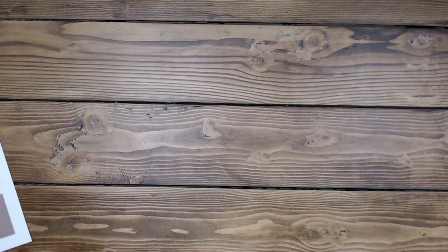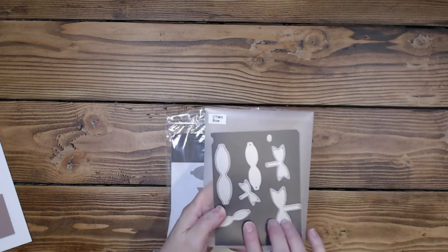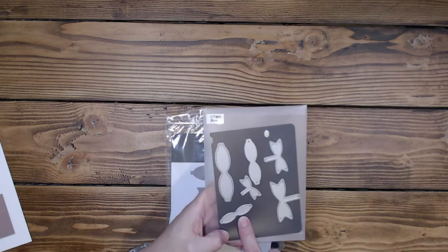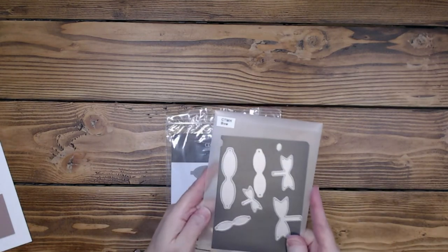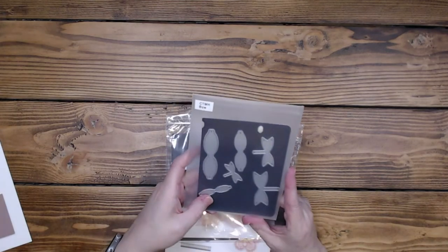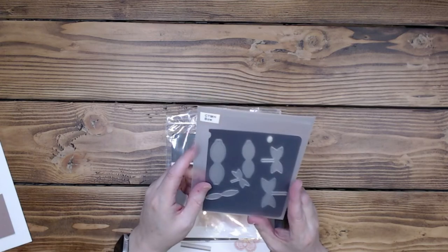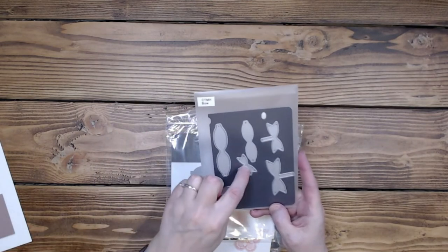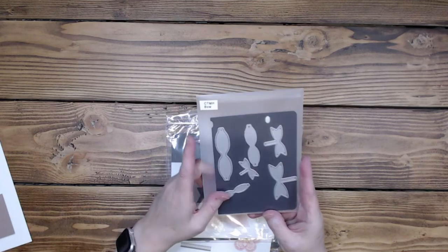The other thing I wanted to share was the products I used. So here we have the bows — I believe these are Close to My Heart. There's a tiny one with the little wings, the middle size, and then the larger size. This is a great set. I love the fact that this makes one bow — you cut this, you cut this, you've got a bow. I have the Stampin' Up punch, and you have to make two punches to make the bow, making each side separately, then glue them together, layer them, with these pieces individually. I love this die — it's a fantastic die.